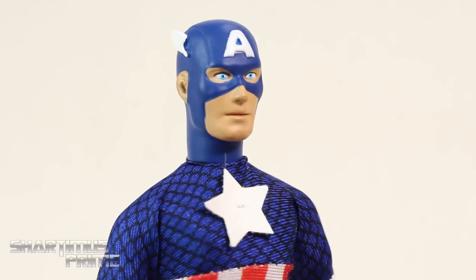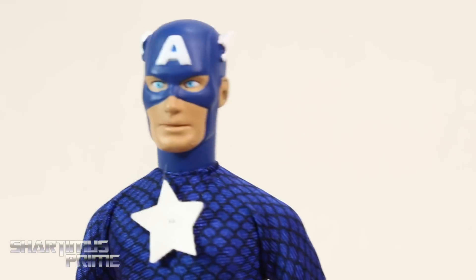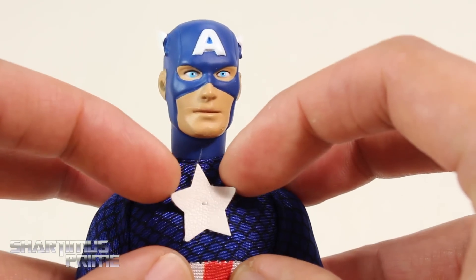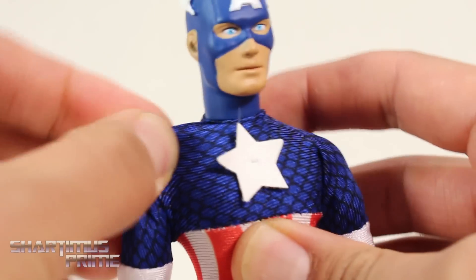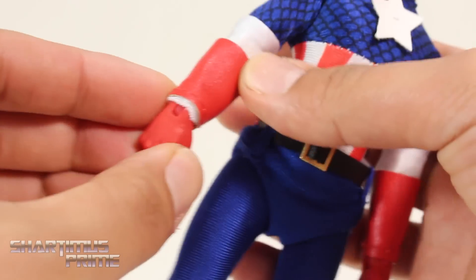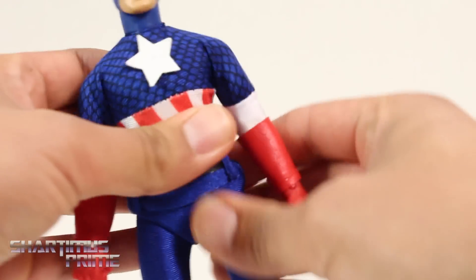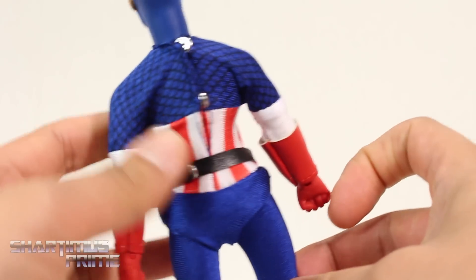Getting a closer look, the face sculpt is kind of funny — it's supposed to have that retro look, which I think is pretty cool. The paint apps came out pretty clean. I will say, when switching heads off and on, I did get some paint rub on some of the flesh tones, which is a bummer but not a big deal. There's a star sewn on right there, the material is a fake leather, and we get soft goods throughout for his mesh. The only issue is some white fabric popping through. There are nice plastic hands with wrinkles for the gloves, and kind of a diaper look going on, which is a little annoying. He has his buccaneer boots and no peg holes at the bottom of the feet.